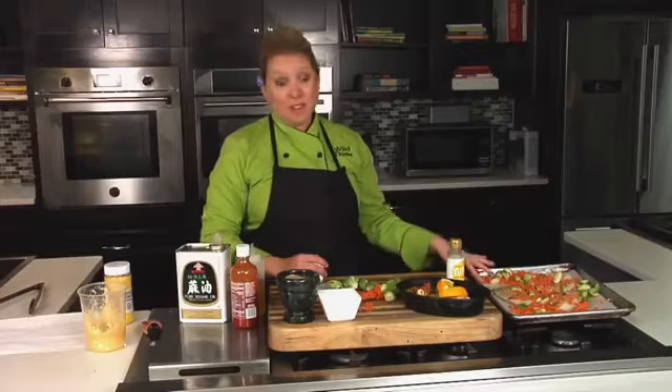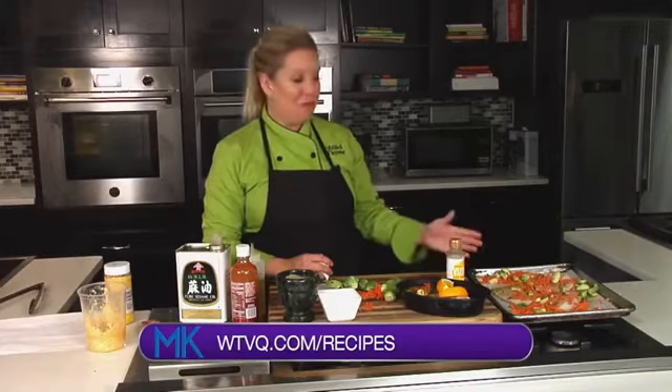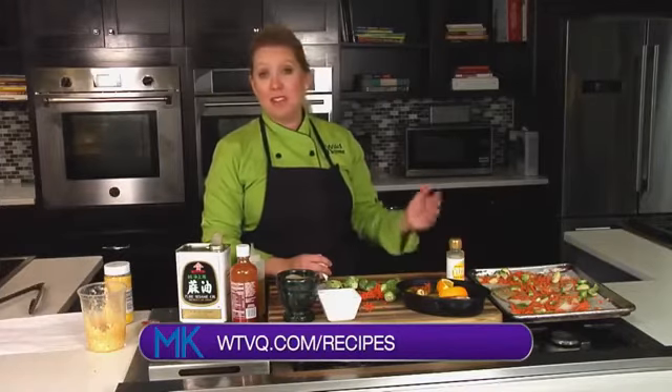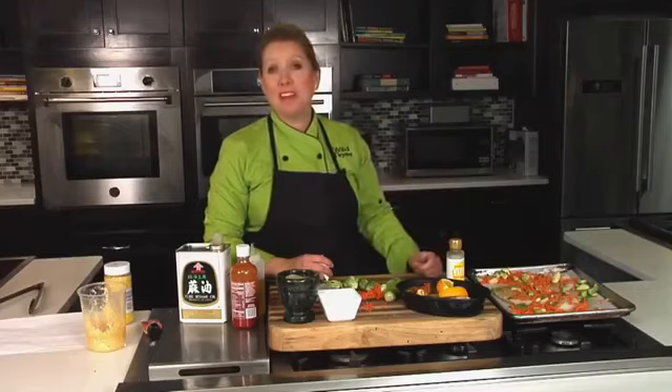You can find this recipe at Midday Kentucky's site at wtbq.com under the recipes tab. You can find me on Instagram at Chef Allison Davis, and you're watching Midday Kentucky. We'll be right back after this short break.